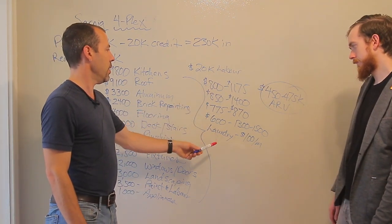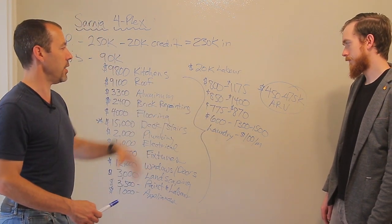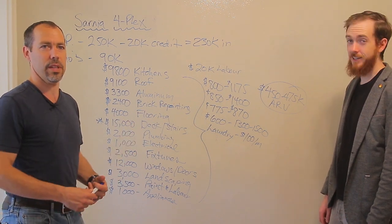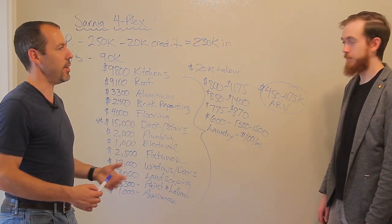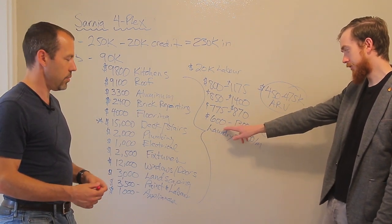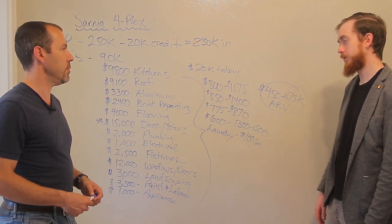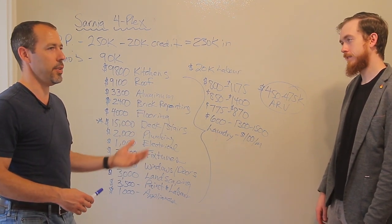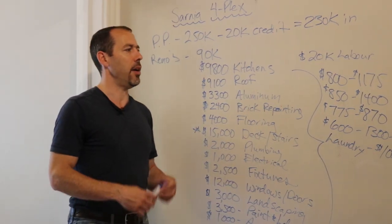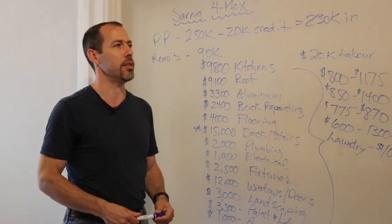These were our rents before and then the rents after — they went up by well over a thousand dollars total, which does a huge pop for your after repair value. This is the unit we're actually in: it was rented for $600 and now we're doing it as an executive rental, averaging $1,300 to $1,500 a month. We got a lot of this furniture used or I had some of the art already in storage — I always look online for people selling furniture that was barely used and got some great deals.